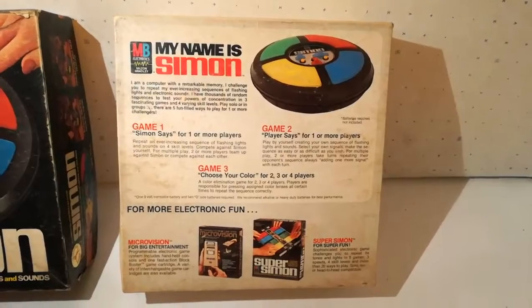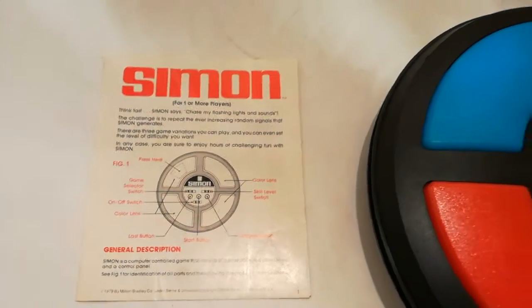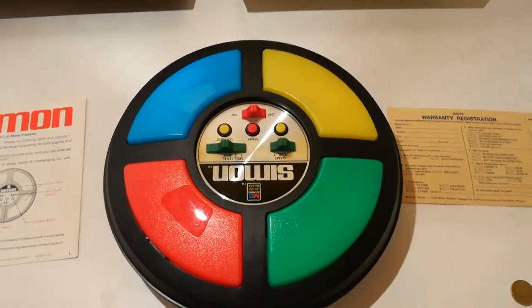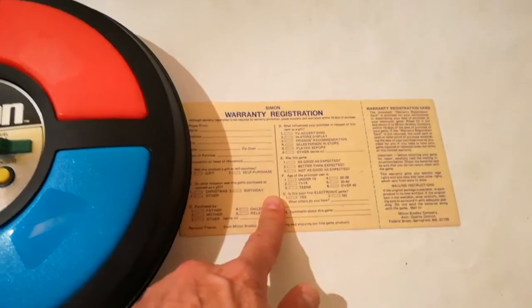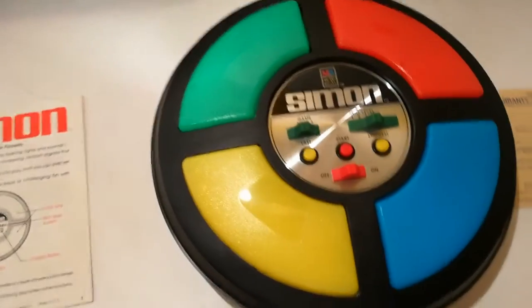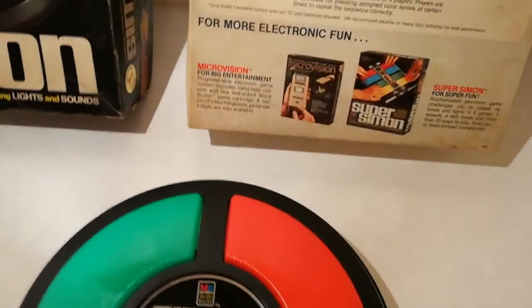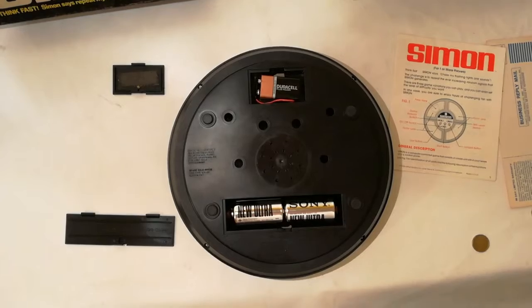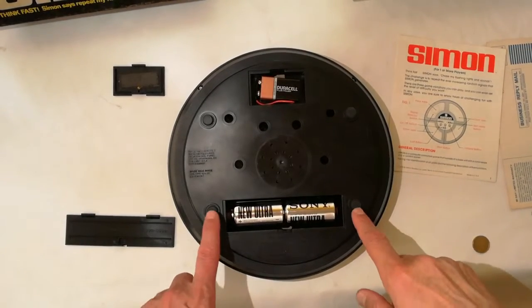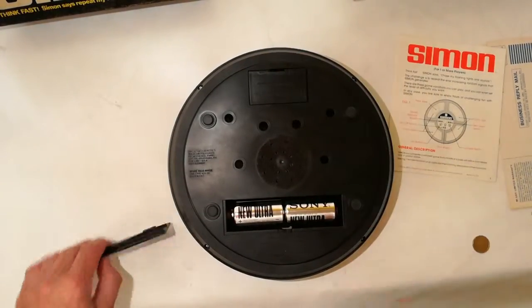Scatola superiore, la scatola sotto, non ci sono dei visori interni, all'interno come da istruzioni, cioè le istruzioni e naturalmente la console. Diciamo che è al contrario, e all'interno c'è una garanzia. Funziona con due pile da uno e mezzo e una pila piatta da nove volte.